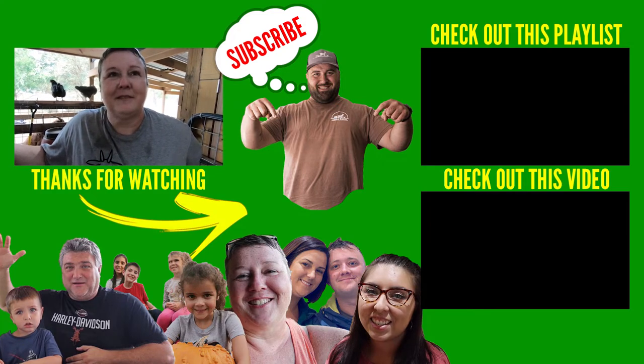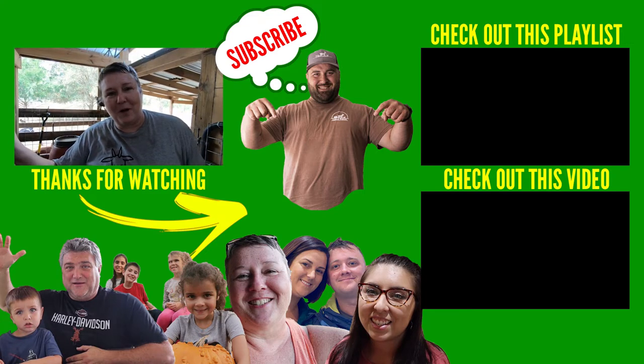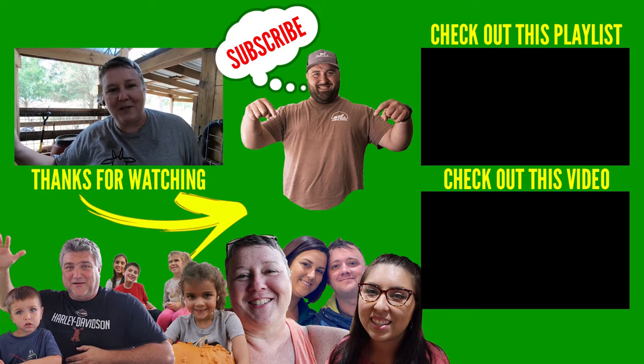You're not all sweaty either — it doesn't even look like you've done any work! If you like the video, make sure you subscribe, ring that bell, and like the video. Leave any comments down below. And remember, always be kind to each other.